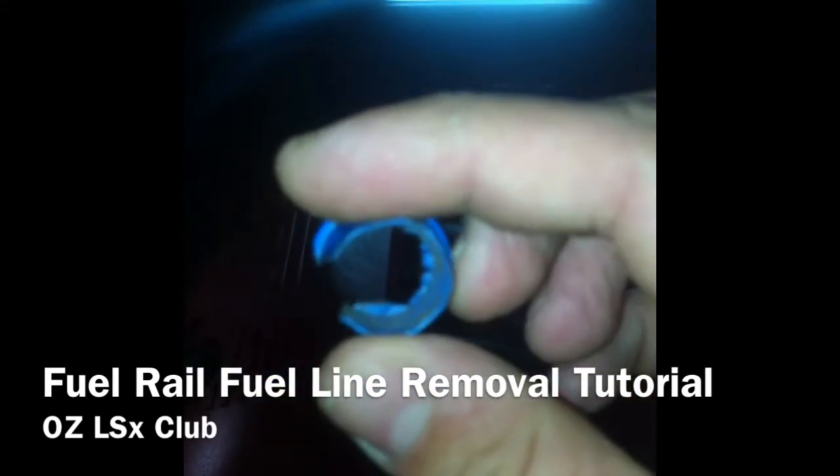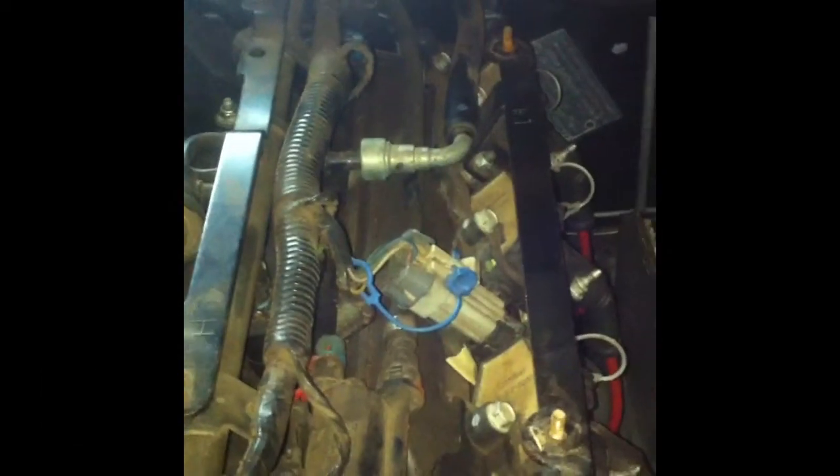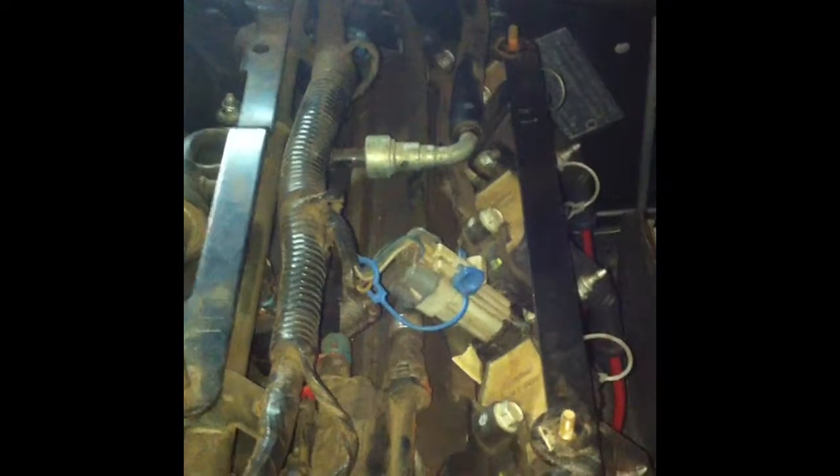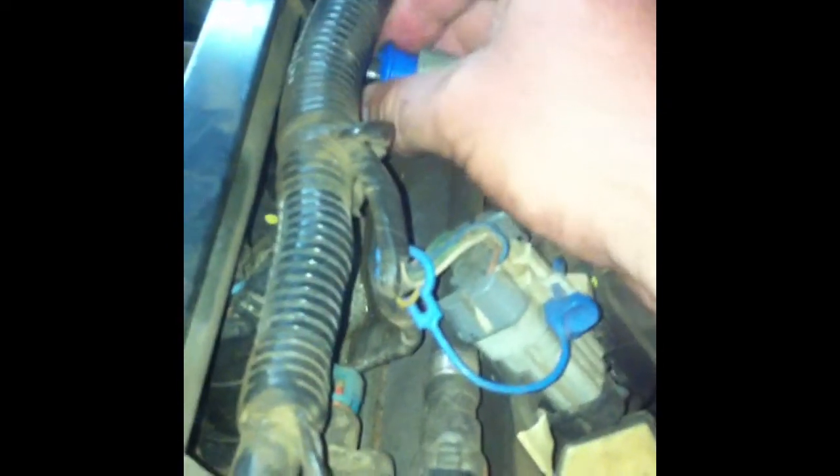I'll just pause it here and take the cover off and show the next step. We've got access to the fuel line now. I'm just going to get the special tool and slot it over there for now. There is a critical thing that we should do though before continuing and that's to bleed the pressure off the line.